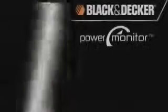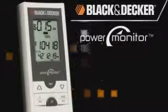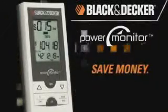The only way to improve something is to measure it. Introducing the Black & Decker Power Monitor. No more. Use less. Save money.